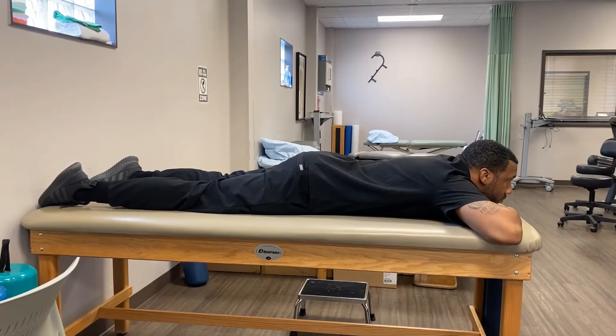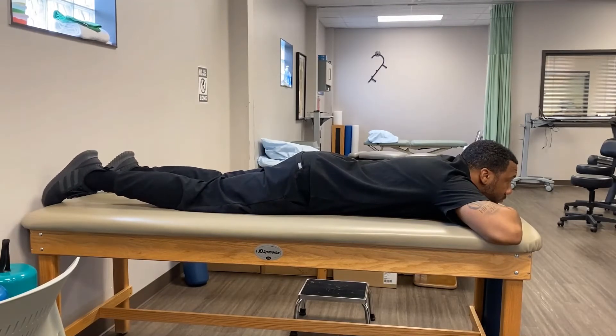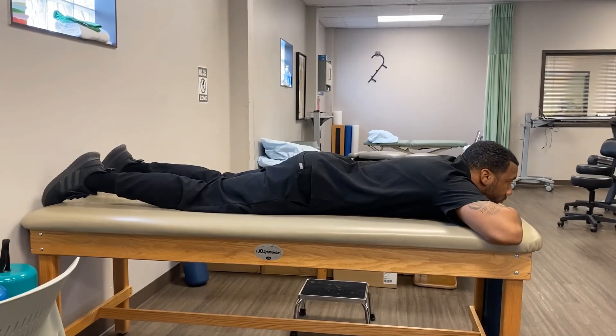Many people have difficulty standing straight up when their back is bothering them. The first step in trying to resolve this would be to lay on your stomach. This allows the spinal column to decompress and get you back into the neutral posture, which is so very important.